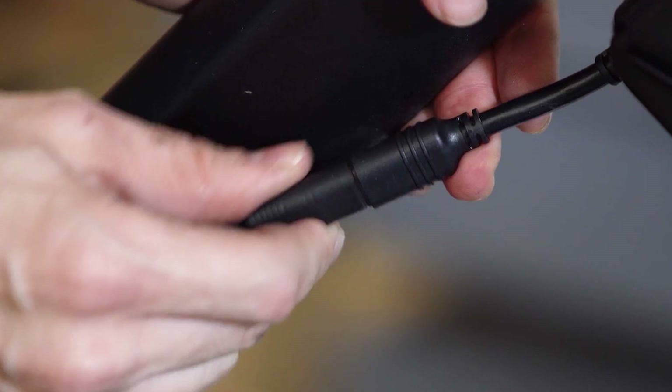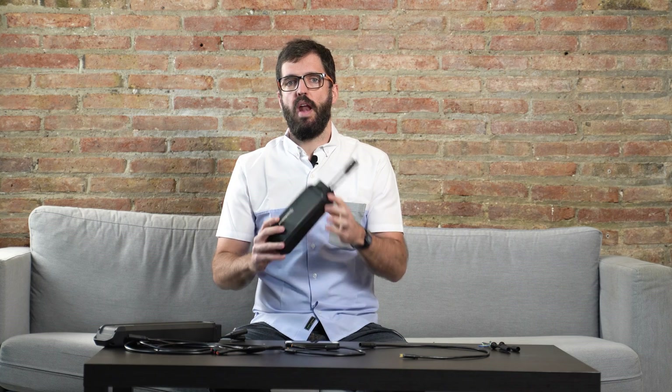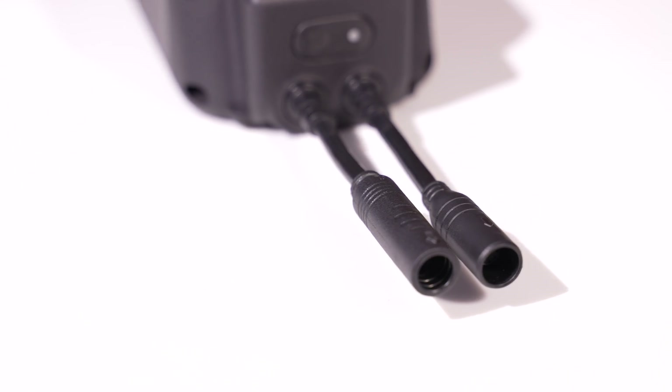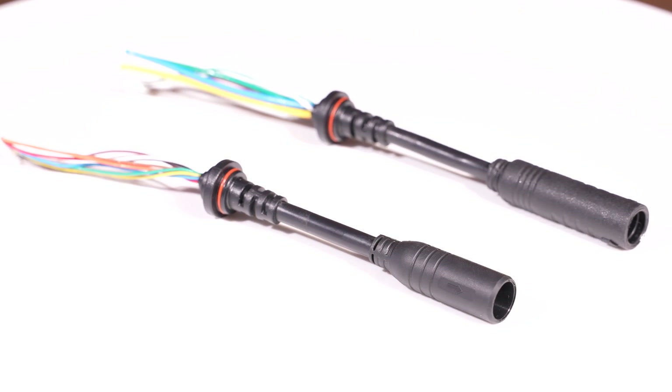Hey guys! In this video I'm going to talk about all the wiring involved in the unlimited eBike kit. As you will see there are a lot of options for each and every one of you. Each battery will come with two output wires and in the most common case a lot of people won't use the accessory wire, which is for options, so this one will come with a little cap. These two wires are completely custom designed by us and are made to be fully waterproof and very sturdy.